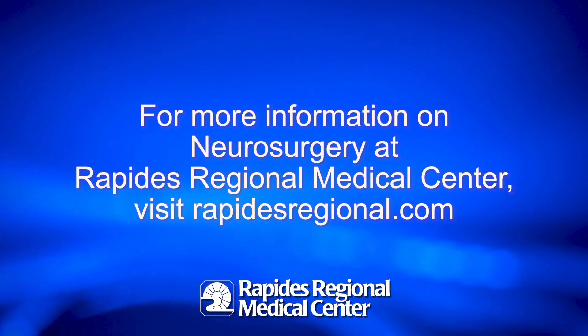In addition, because patients' anatomy and size and shape vary, sometimes it's very difficult to perform these minimally invasive procedures in certain patients. With the use of the Brain Lab technology and the other technologies Rapids has, we're able to offer these cutting-edge minimally invasive techniques to a much wider array of patients. For more information on neurosurgery at Rapids Regional Medical Center, visit rapidsregional.com.